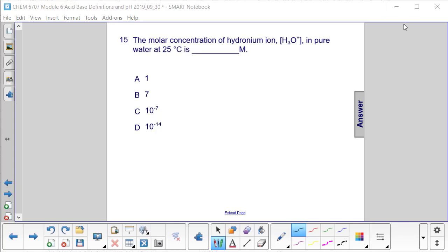Question 15. The molar concentration of hydronium ion H₃O⁺ in pure water at 25 degrees Celsius is?